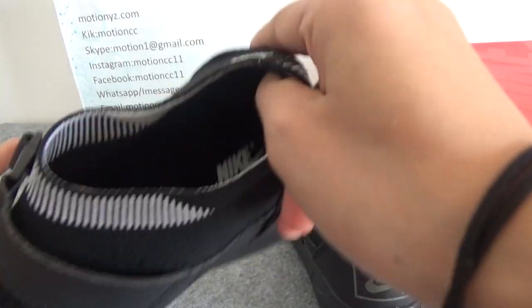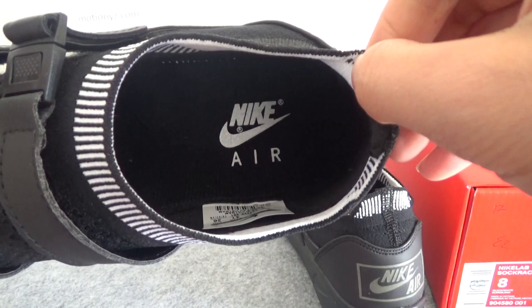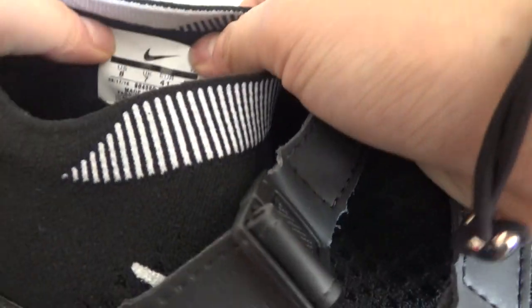Let's check the inside part. For the inside part, you can see the insole — it has the Nike Air logo. And this is the size label.